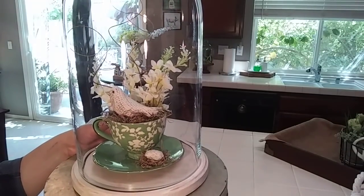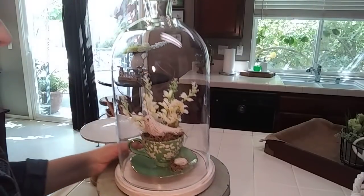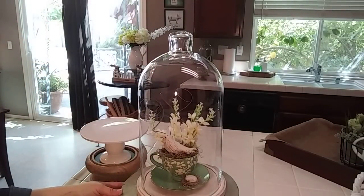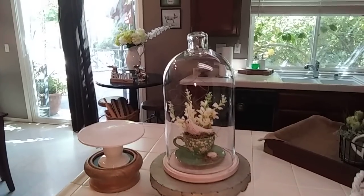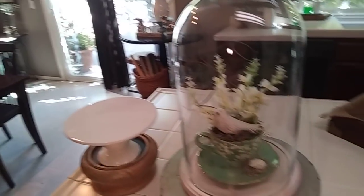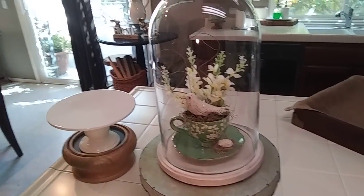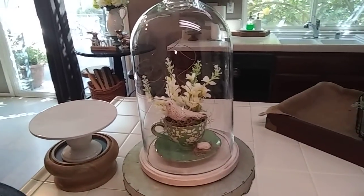And I hope she likes it — I think it turned out pretty cute. So guys, go check out all of the other participants and see what they've created. I can't wait to check it out. Thank you Chrissy for hosting this awesome challenge. I want to make sure you guys know the playlist will be in my description box. So you guys have a wonderful day and a wonderful Mother's Day. Bye guys!